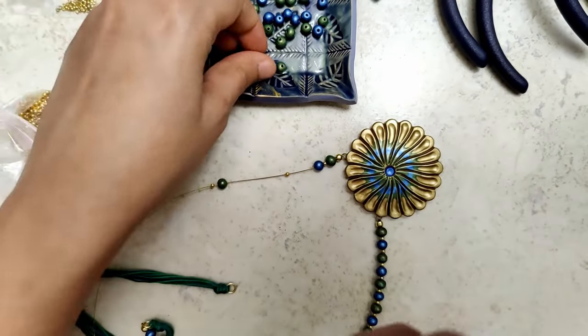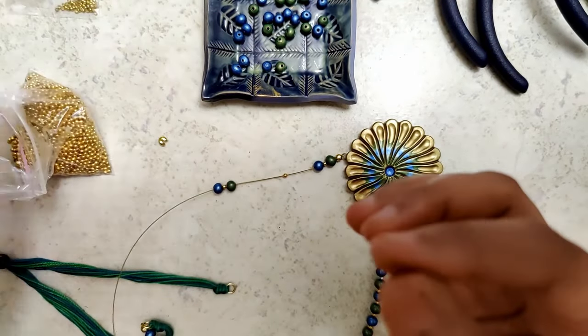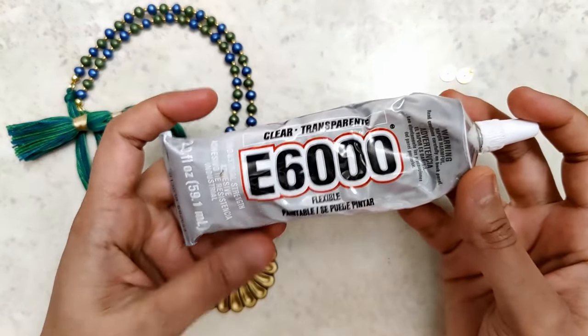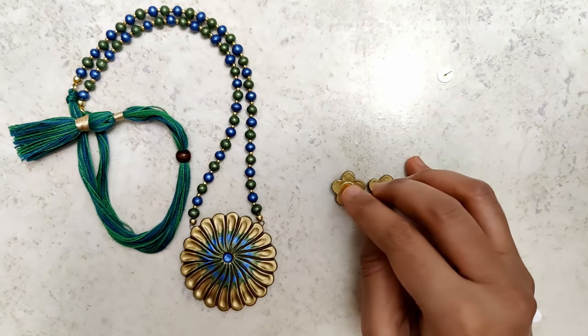I arrange the beads in an alternate manner — green, then a gold bead, then a blue bead. And you can see that the pendant is beautifully done.